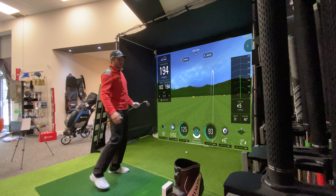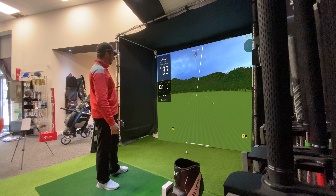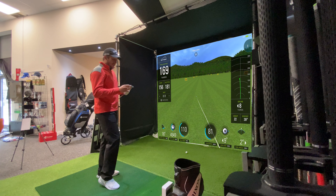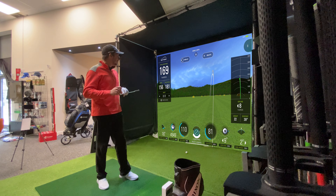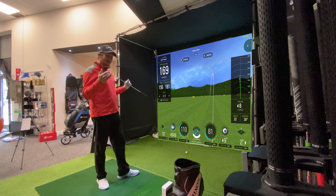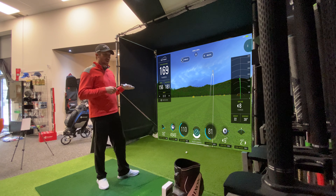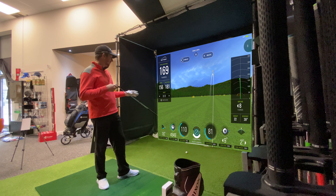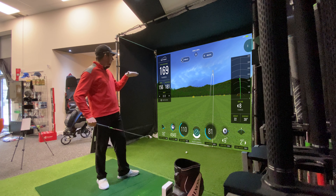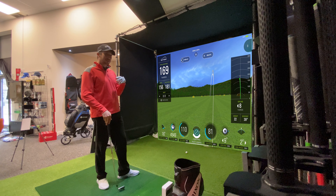I hit that one out of the toe, so it'd be interesting to see what kind of drop-off we get. That one came right out of the toe, but to be fair the launch angle is still 16 degrees, the spin's still up there at around 5,000. The peak height at 22 has dropped off, the descent angle has dropped off, and I've lost around 15 mph of ball speed from that toe strike. But all in all it's still traveled 156 yards — there is a drop-off but it's still got out there.